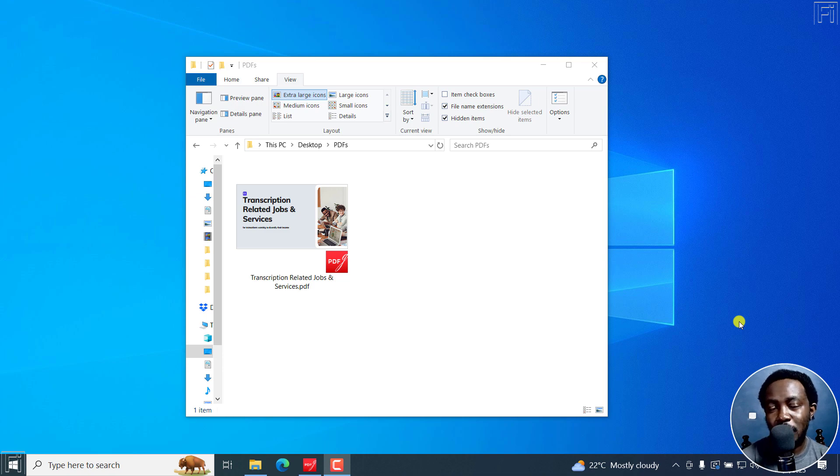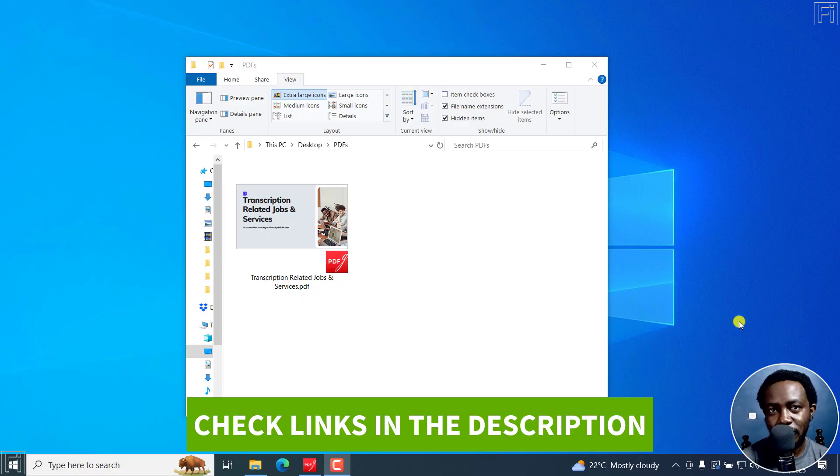In this tutorial, I'll show you how to compress a PDF file to a smaller size for free using PDF Gear. Welcome to this video. My name is David and I hope you're well wherever you are around the world.